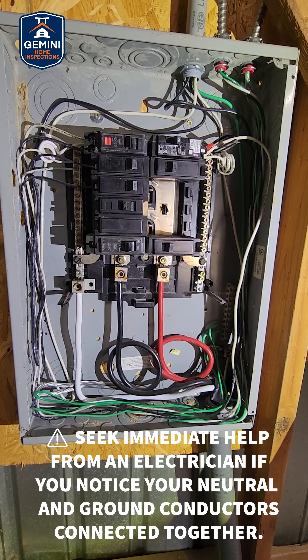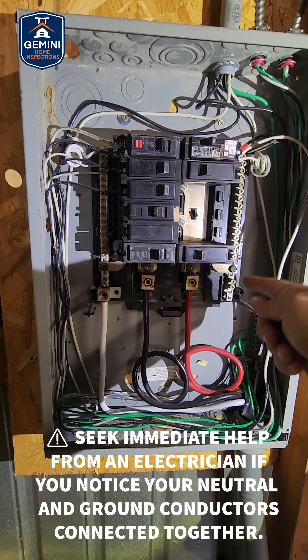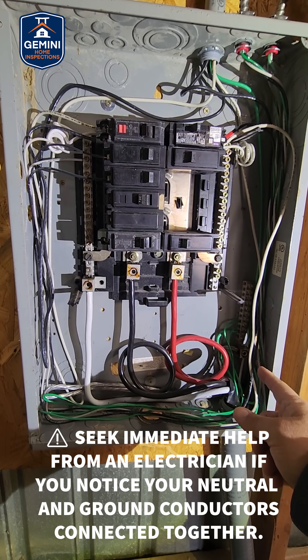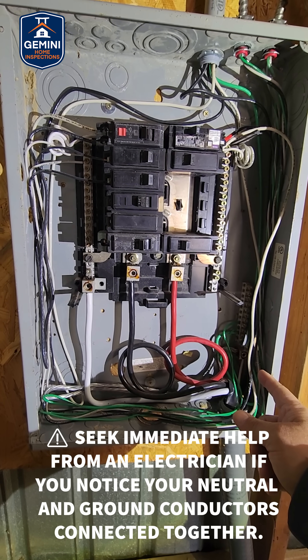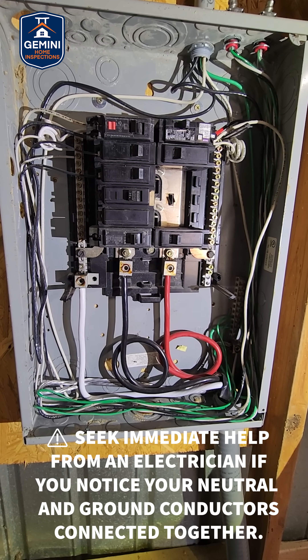If your sub-panel has the white wires and the green or bare copper conductors touching each other, call a professional now. Stay safe out there.